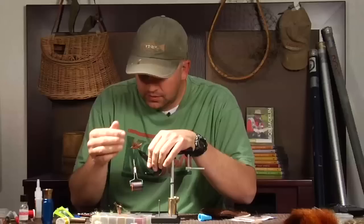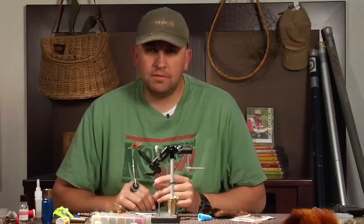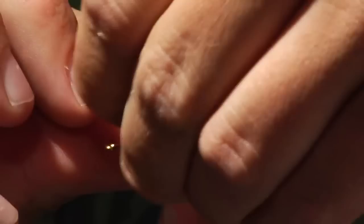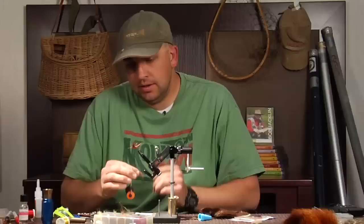That wing is in there. This pattern represents kind of a fluttering stonefly, so it's really important that it has a fairly wide profile. I'm going to split this wing into two uniform wings. To do that, I'm going to rub my finger back and forth until the two wings are separated, then grab one wing, grab the other, and split them. Once the wings are split, they're not going to stay that way forever, so you have to add some figure-eight wraps of dubbing.